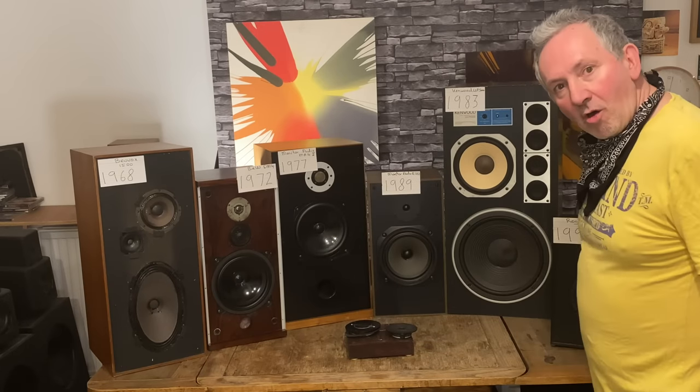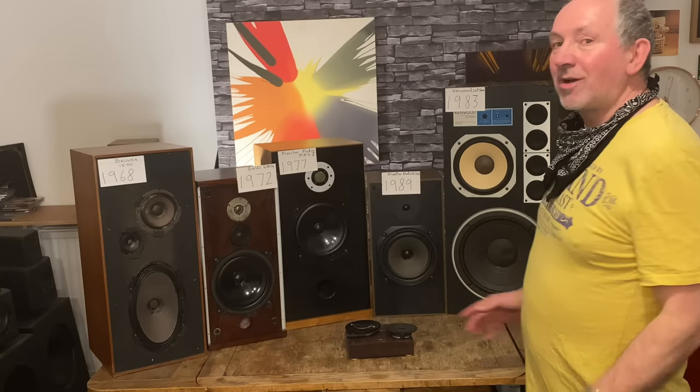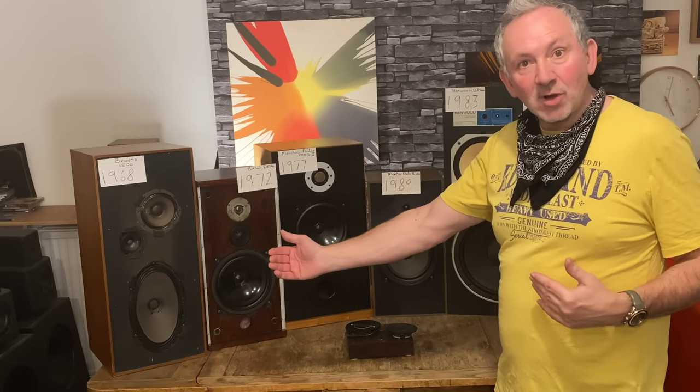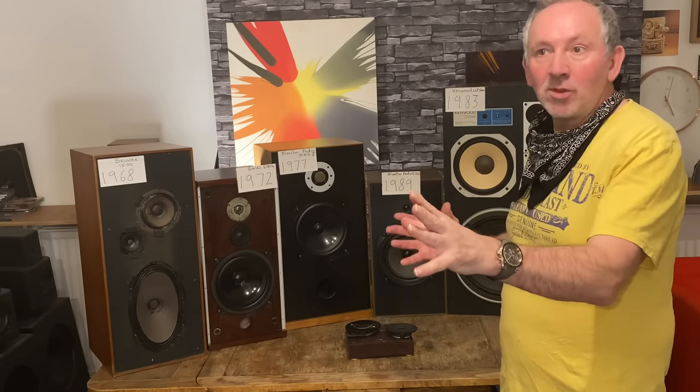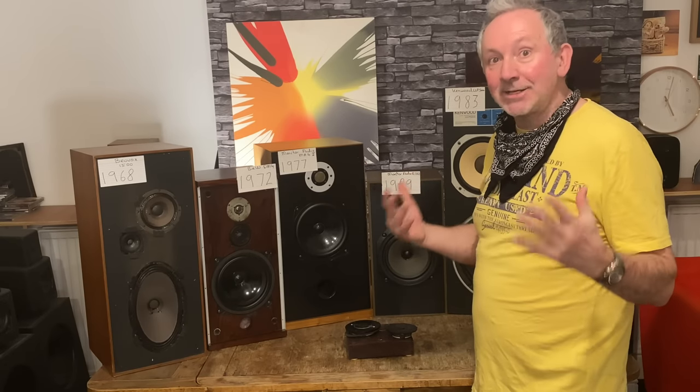Hi everyone, Kelvin from London here — StereoReview XI. I review vintage stereo equipment, mostly but also new equipment. Today I'm going to do this thing of looking at vintage speakers, trying to give you information about what things sound like, how you can tell what they're going to sound like, and how old they are — just tips on what to look for and what kind of sound you're going to get. You can tell quite a lot.